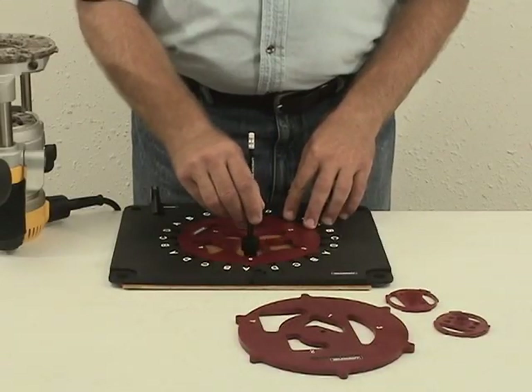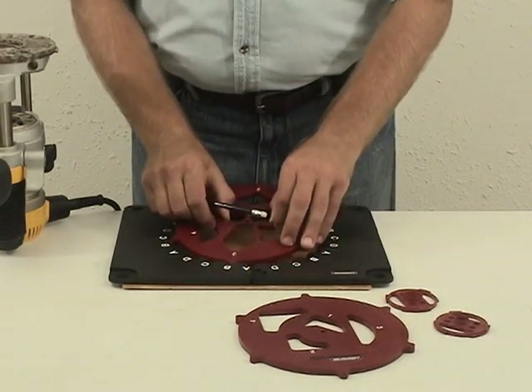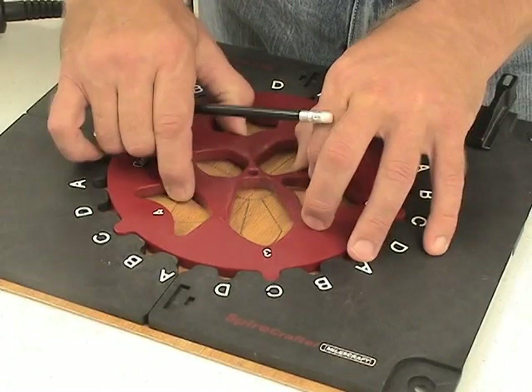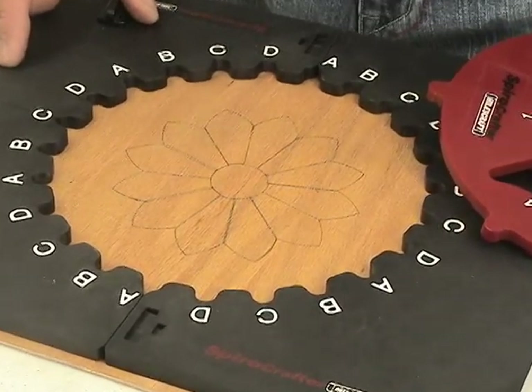Spyro Crafter allows you to create thousands of designs using your router. The two design templates have ten different patterns for endless possibilities. The included pencil guide lets you draw your designs before cutting. Simply rotate the templates within the template base to create your full designs.